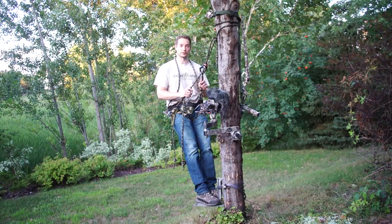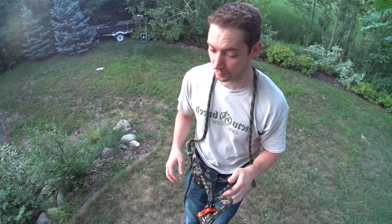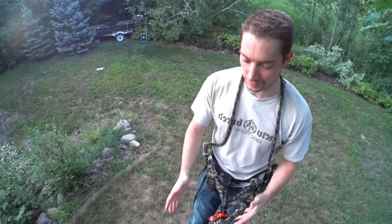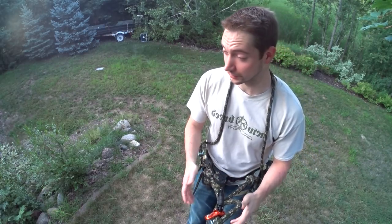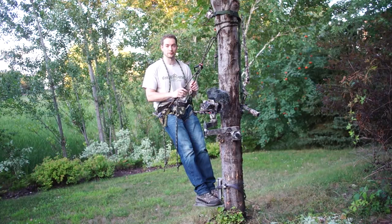A fairly common question is: can you self-film out of a saddle? Can you film others in a saddle? If you're going to film other people as just a solo cameraman with somebody else in the tree, it's a no-brainer. More cameramen should be using saddles — there are so many advantages to using a minimalist saddle when filming somebody else. For self-filming, it can certainly be done, and there's a right way to do it. I'll go over my equipment and process that helps me easily self-film when using a saddle.